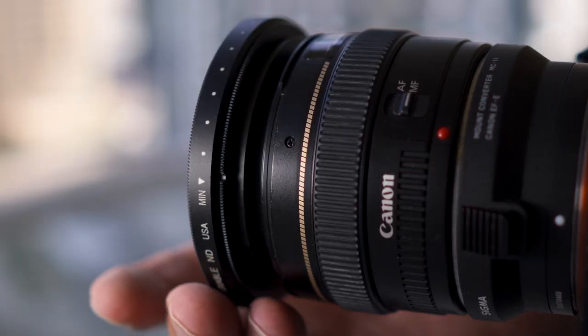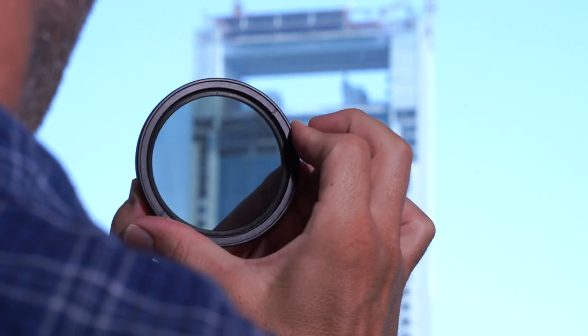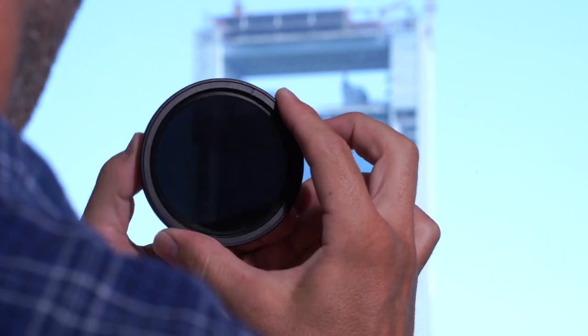Variable ND filters are very different. They have two bits of glass and the outer bit rotates. As you rotate this outer ring the amount of light getting into your camera drops. It's basically made up of two bits of polarized glass, and as you rotate them the angle at which the wavelengths are allowed to get through is reduced, hence reducing the amount of light that gets through.